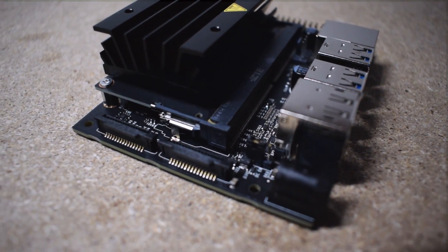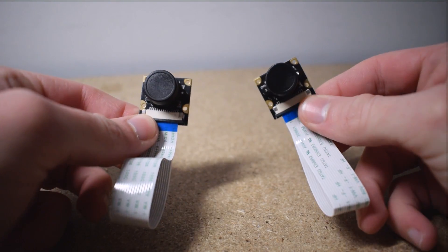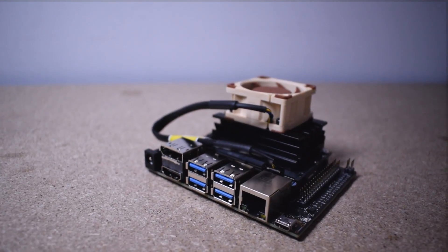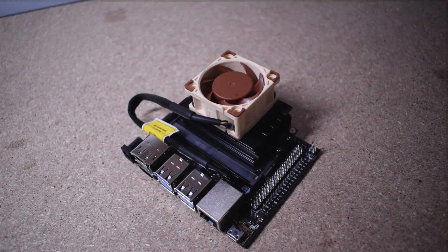The new board comes with two CSI sockets. This is a big deal especially for computer vision applications because it means you can connect two cameras. Each of these cameras is 8 megapixels and has a 200-degree field of view. This is the board with a fan installed — I love the way it looks and I can't wait to get started on some projects.